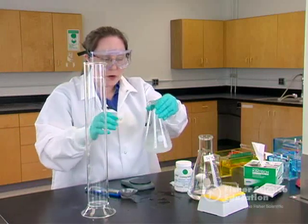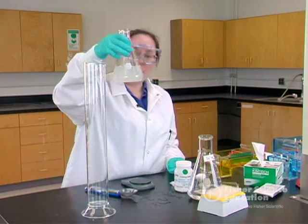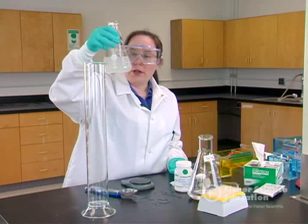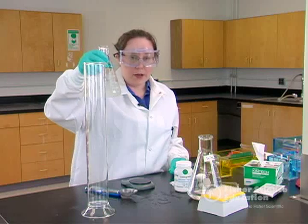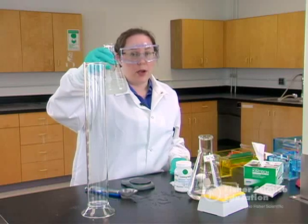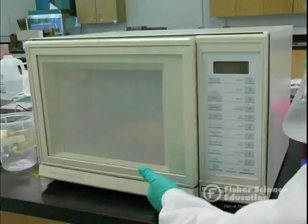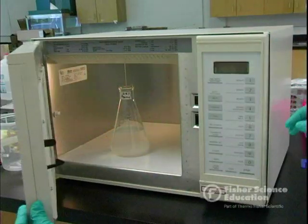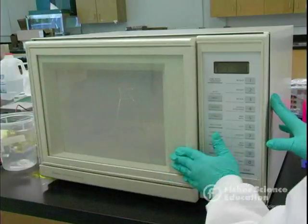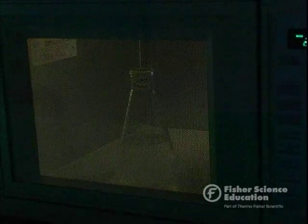You can see when you first start, agarose is going to look very opaque — kind of like watered-down milk. We're going to go ahead and microwave this until it's completely clear. When it's all finished it should look just like water. Right now it's opaque, so we need to melt it in the microwave until it's clear.